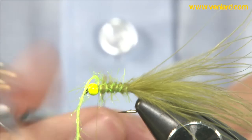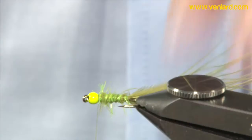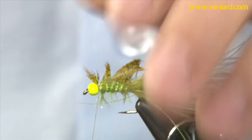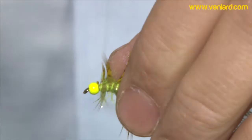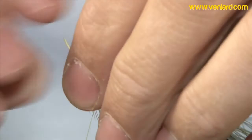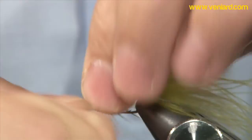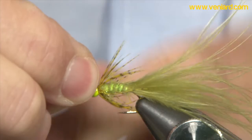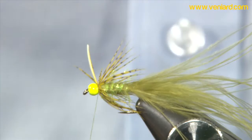A couple of red wraps. I've got here a dyed green partridge hackle — just catch that in. Stroke the hackle back, wind it around the shank a couple of times, stroking it back each time. Probably best to use hackle pliers here rather than your fingers. And just a few thread wraps to secure.